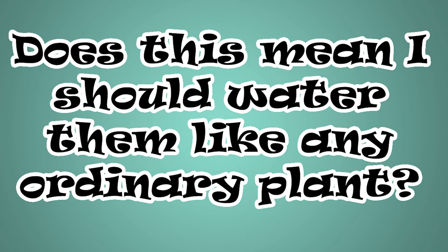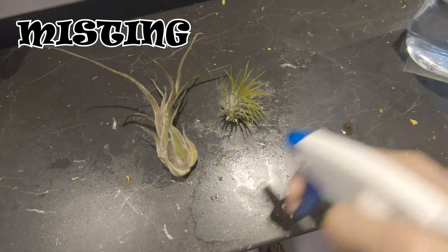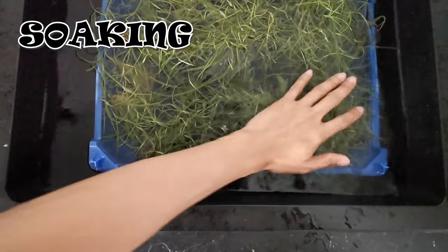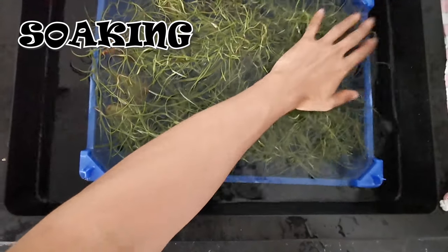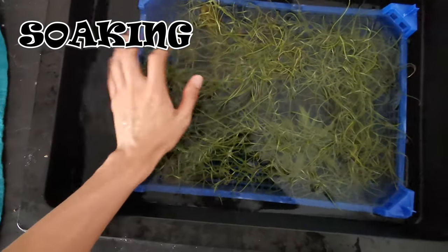Does this mean you should water them like any ordinary plants? No. Air plants do need water to live, but not as much as other plants. Watering them may be a bit tricky, but believe me, it's not at all that complicated. You can water your plants by misting, soaking, or dipping. Sometimes watering would depend on the species.